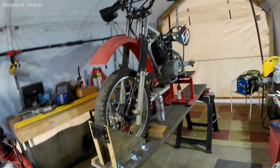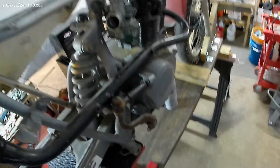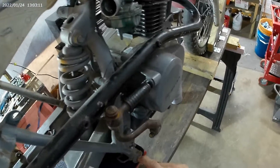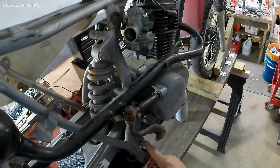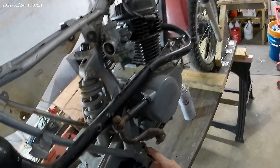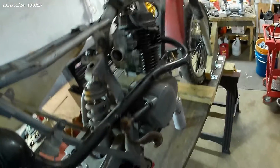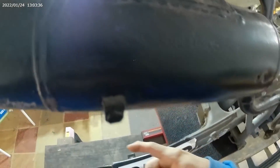I'm getting ready to order tires, and I've been debating whether or not to order a brake lever. I got the foot pegs for it — I think the brake lever goes here and the spring attaches here, and then there's a rod that goes back to the brake.